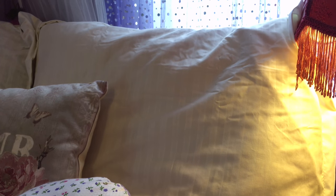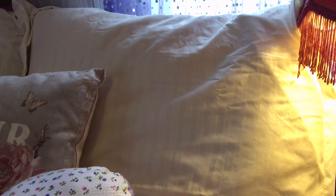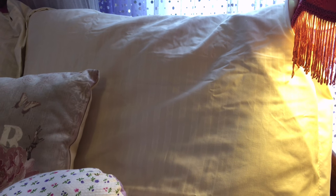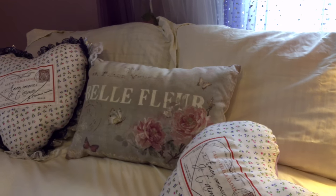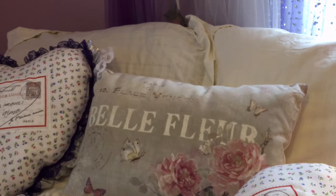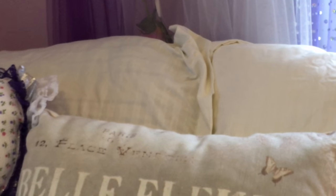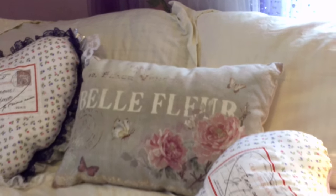We also slept on these last night, so that has added to some of the wrinkles. What you're looking at is one of the two shams that came with this duvet cover. The pretty pillows are not part of this set — they're just something I have on my bed, so they're exclusive of the set. I really love the damask stripe on this set and I think it looks very, very nice.